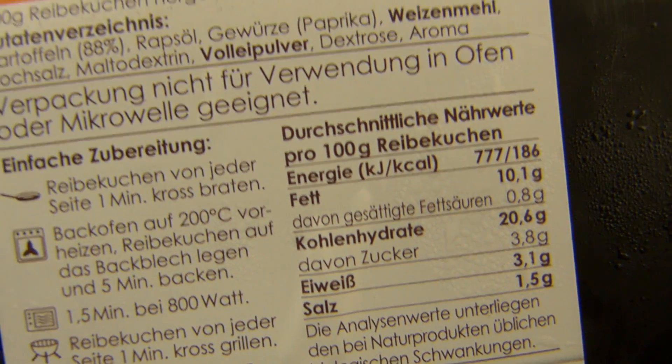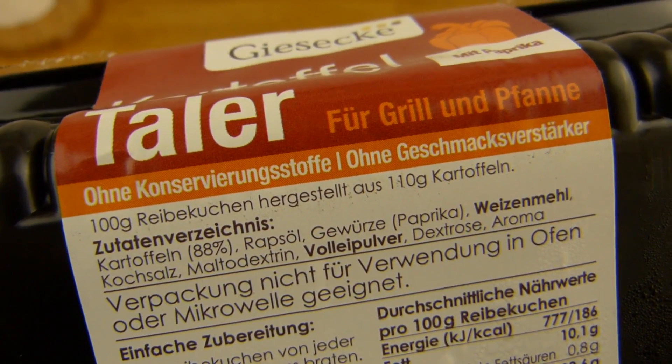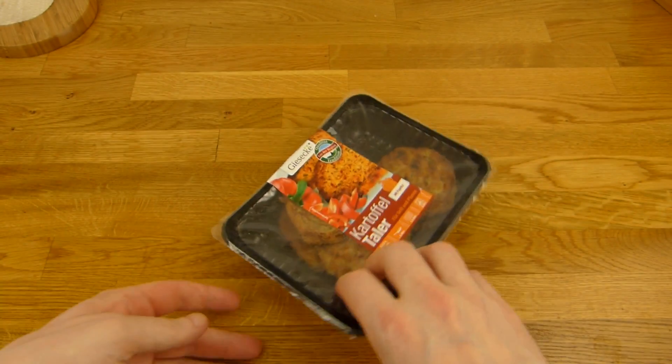Very low protein. No flavor enhancer and so on in it. Let's open it.